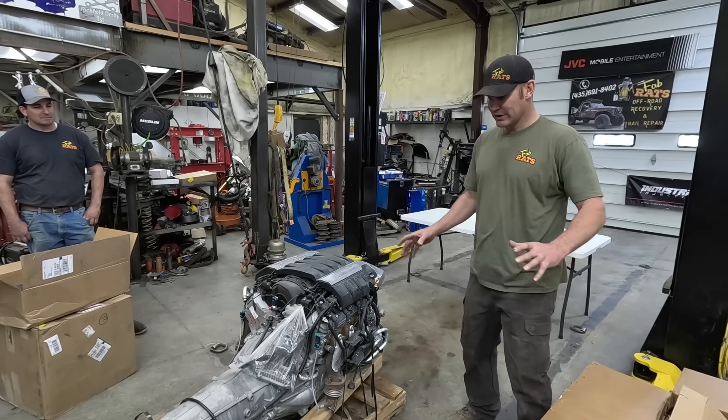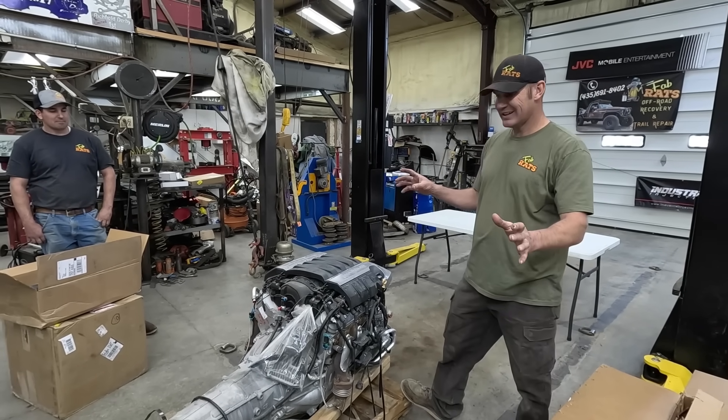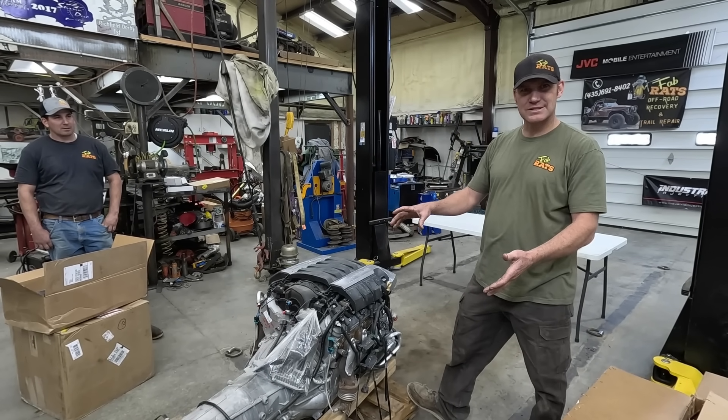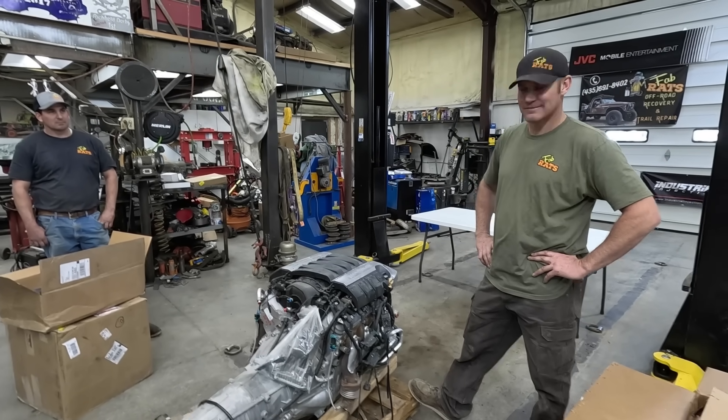We got to get going and get this thing handled. We'll get all the parts stacked out here, we'll get the tranny off of this. We're probably not gonna bore you with a lot of the parts and stuff, just a time-lapse maybe of us tearing it apart. So here we go.